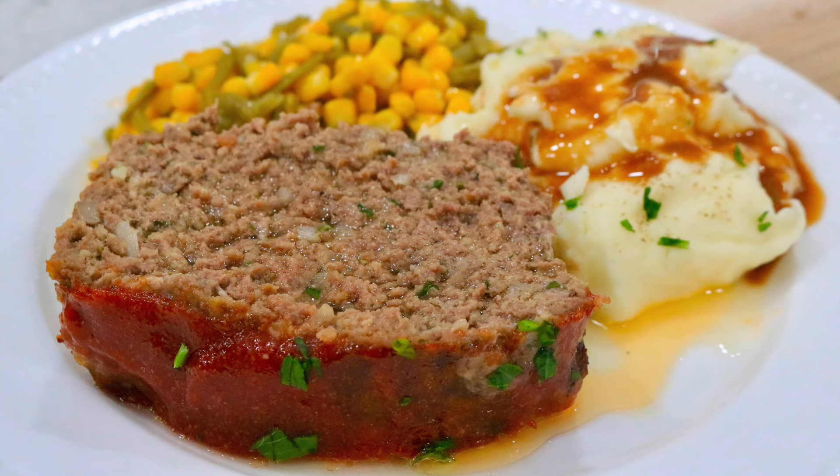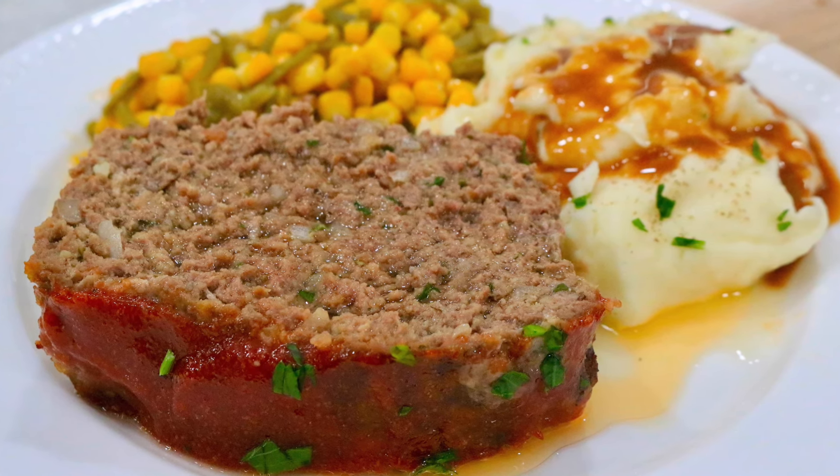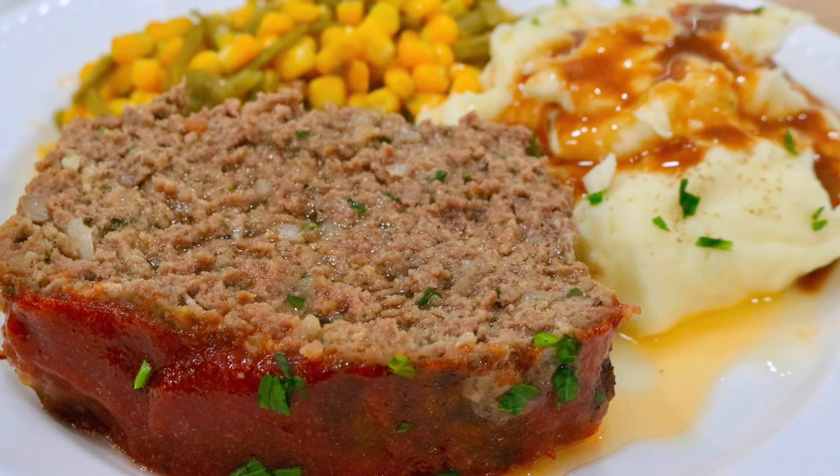Welcome, I'm Rose Oatley and today I'm going to show you how to make a juicy and delicious meatloaf. Let's get cooking.